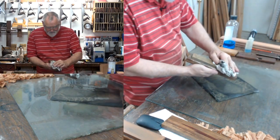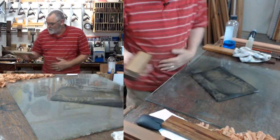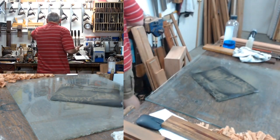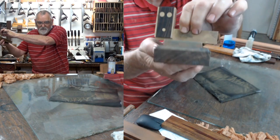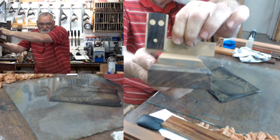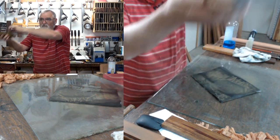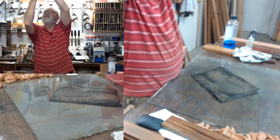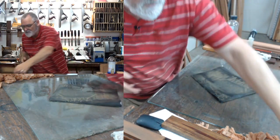Okay, that should do it. What we'll do is just get a straight edge, hold it on there, and see if there's any light coming through — which I don't think there is. And that is pretty darn flat. So leave that to one side.